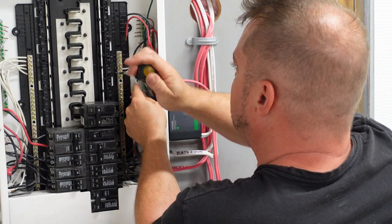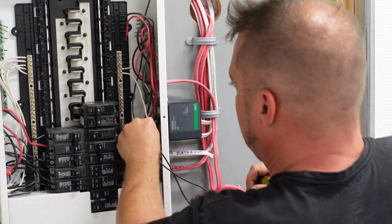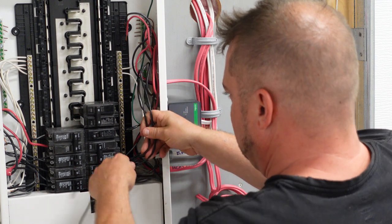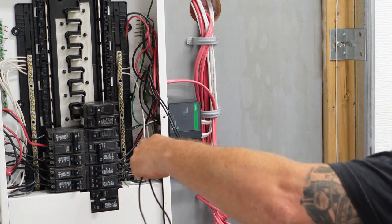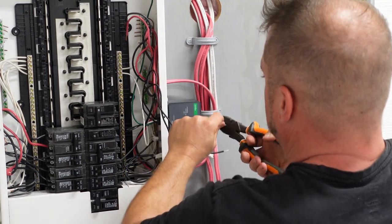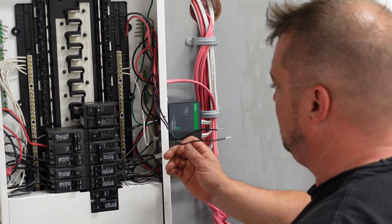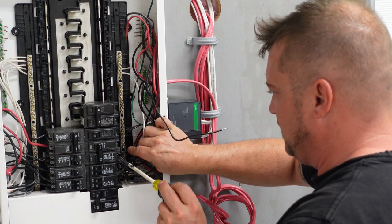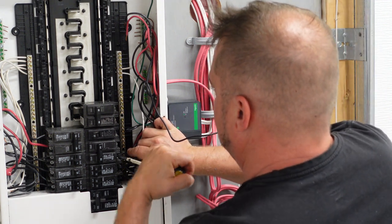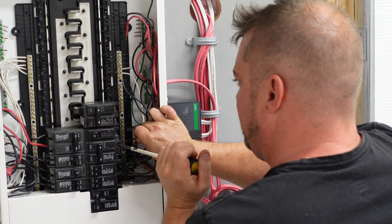If you decide to go with whole home surge protection, you should get your electrician to install this for you. This isn't something you should do yourself, although it is quite simple. Then we're going to stick our two hots in underneath our double-pole 20 amp breaker — we're going to give our surge protector 240 volts. The surge protector itself will take the hit instead of the devices hooked in the house. I actually have one of these on every panel in my house, believe it or not, because you can never have too much protection.